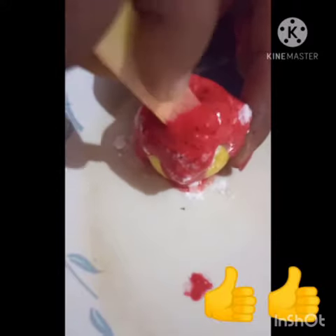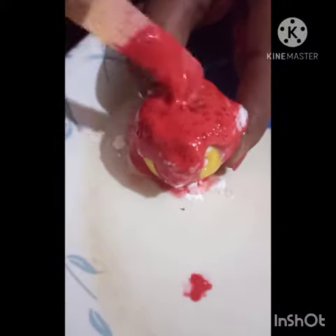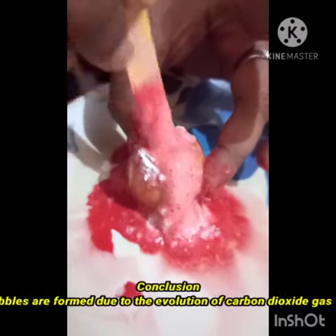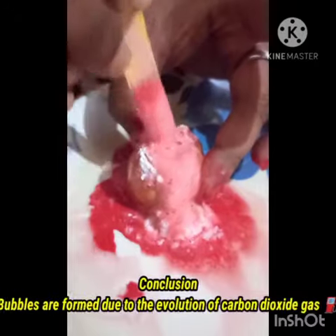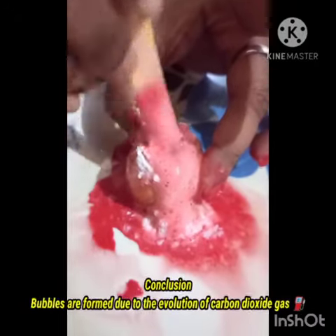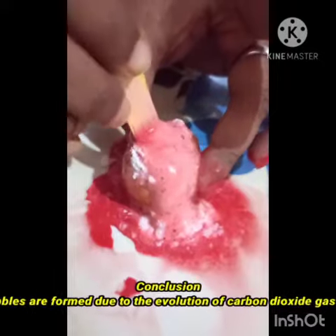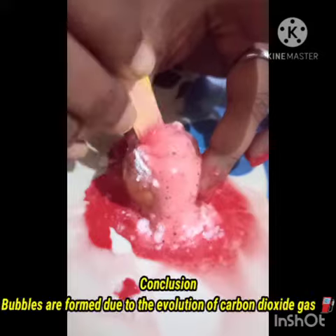Now let's understand the science behind it. Actually, when baking powder is mixed with lemon juice, bubbles are formed, and these bubbles are formed due to the evolution of carbon dioxide gas. Hope you enjoyed this activity — thank you, have a nice day ahead!